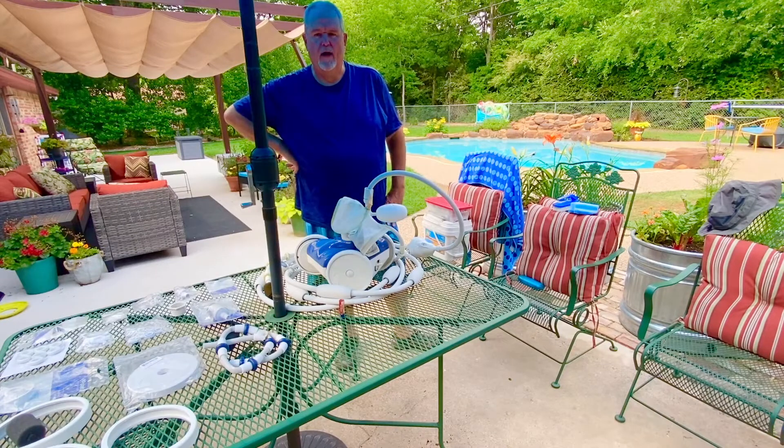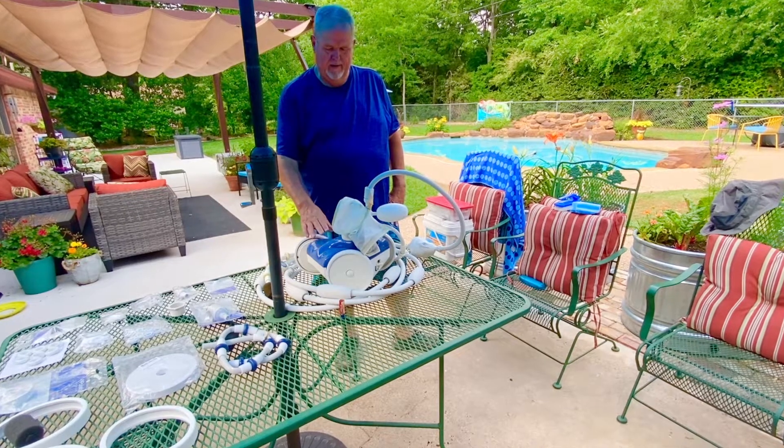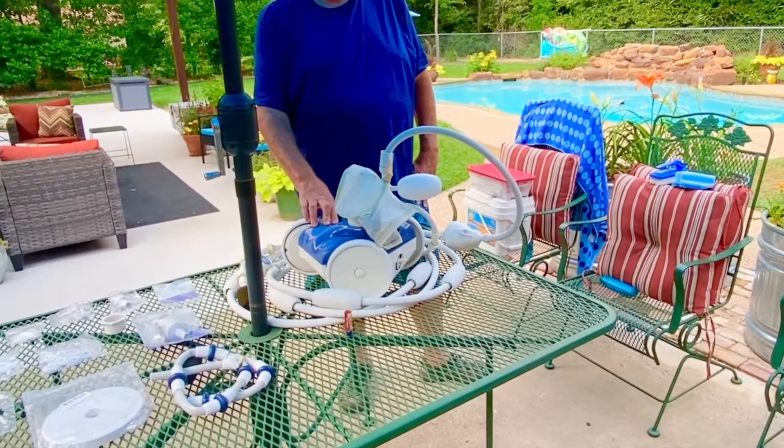Hey, this is Don with the DIY Collaborative and today we wanted to talk to you about keeping your swimming pool clean. This is a pool vac or a pool sweep, and in this particular case this one happens to be a Polaris model 280.